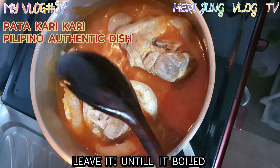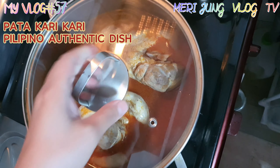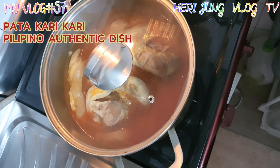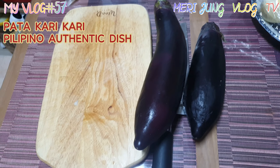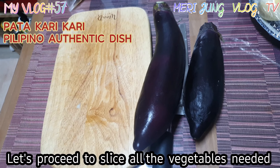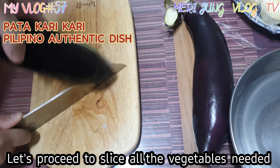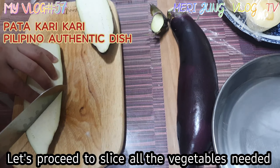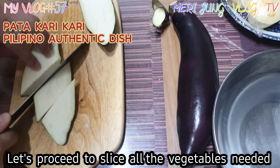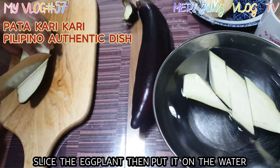Leave it until it boils. So then let's proceed to slice all the vegetables needed. First, let's slice the eggplant.